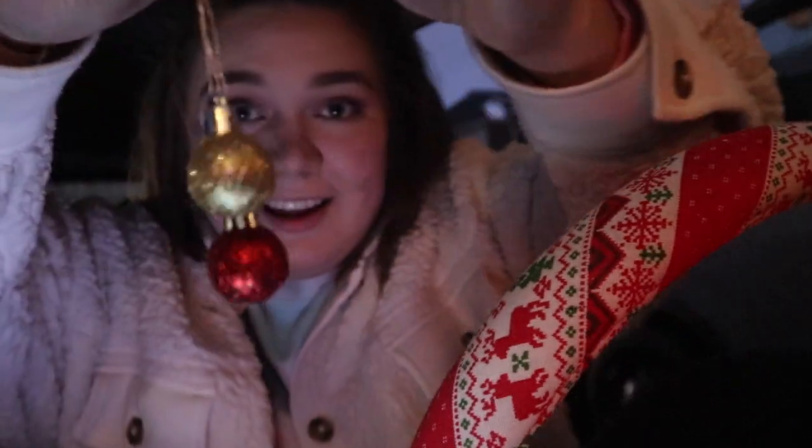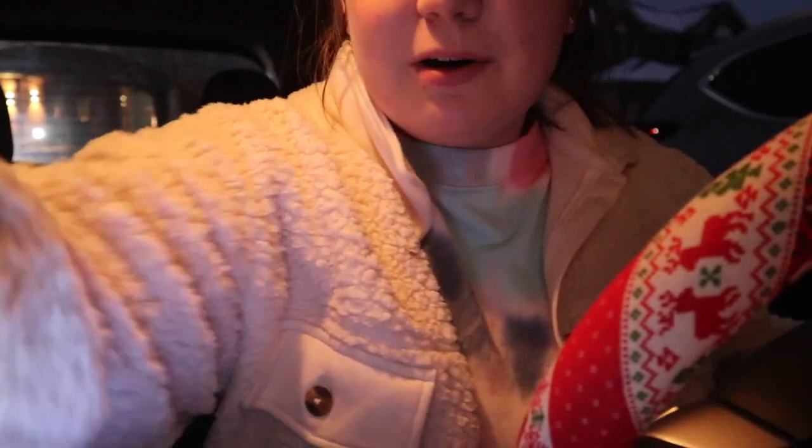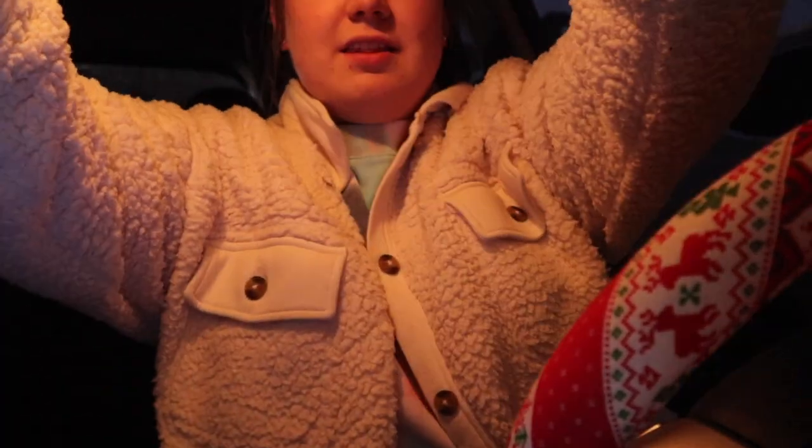So I got a red and a gold bobble and I tied them at different lengths. Now I have bobbles — I don't know how well they'll stay up, they might fall down, but for now they're cute.